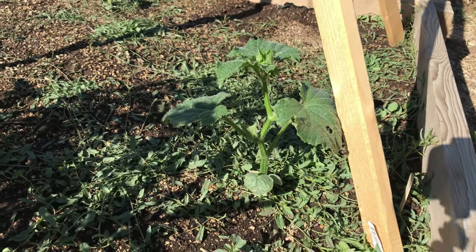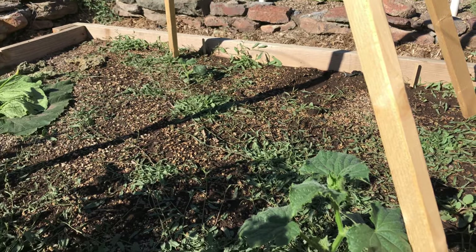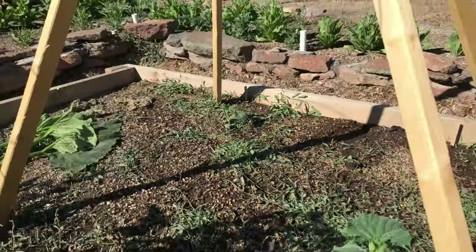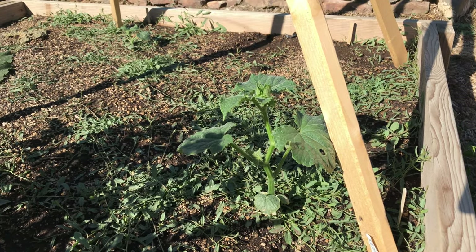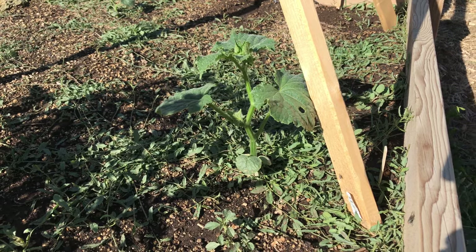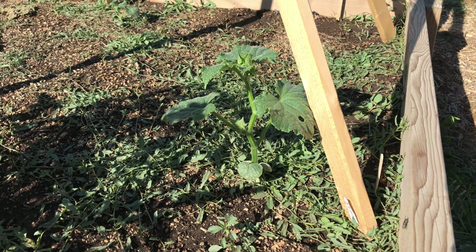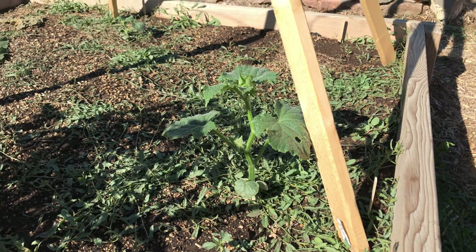These are my cucumbers. I was supposed to have four cucumber plants here but only two have survived, and you can see that one of them over there is quite small still. These particular cucumbers have done really well for me in the past. I'm kind of surprised by how slow they're growing this year, and maybe it's just because I started my garden earlier.